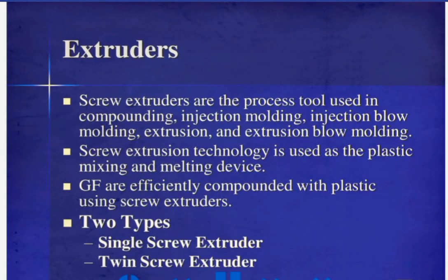Extruders — screw extruders — are the process tool used in compounding, injection molding, injection blow molding, extrusion, and extrusion blow molding. Screw extrusion technology is used as the plastic mixing and melting device. Glass fibers are efficiently compounded with plastic using screw extruders.